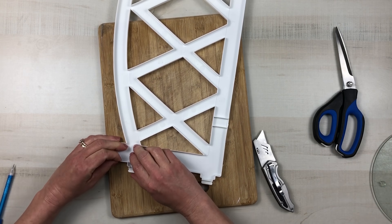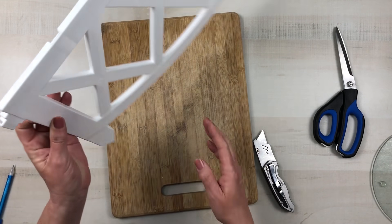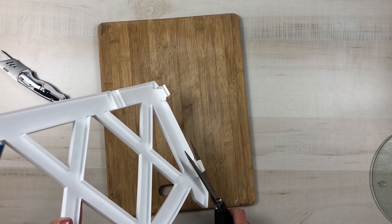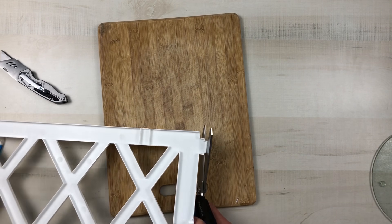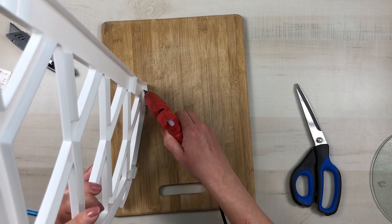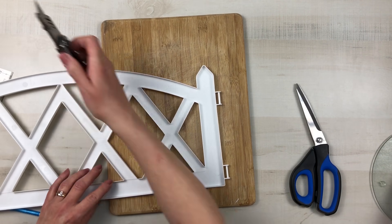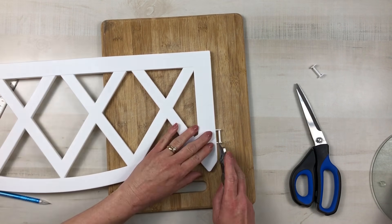Once I get that pushed over I can do the exact same thing to the bottom one — I'm going to score it on the outside so I'll be able to bend that over and get it nice and flush. Then I can go in and cut those tabs off with my scissors. On the other side of the fence it has these tabs that connect the fencings together, and you can just cut that off with your utility knife without leaving any holes. You can just cut it nice and flush.